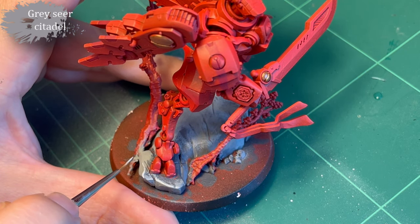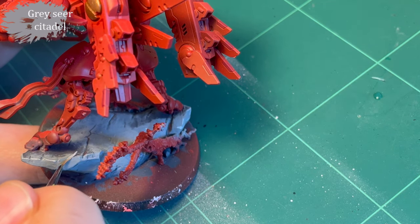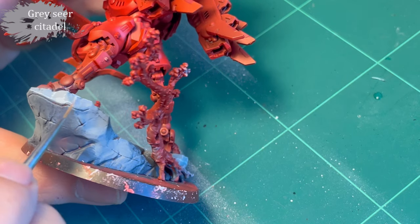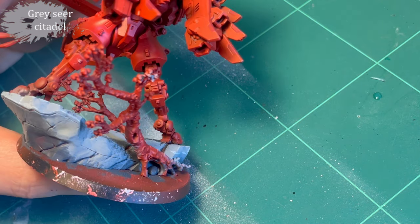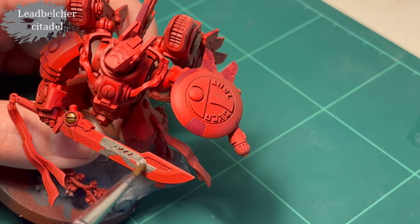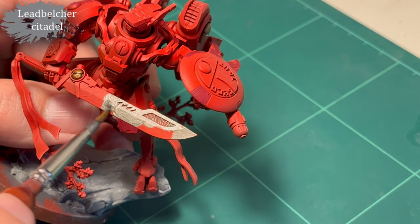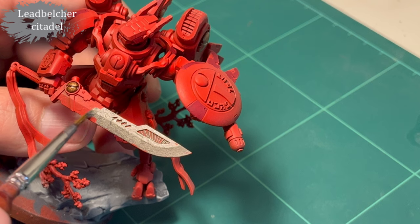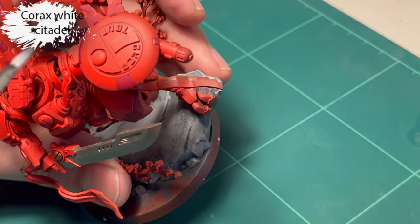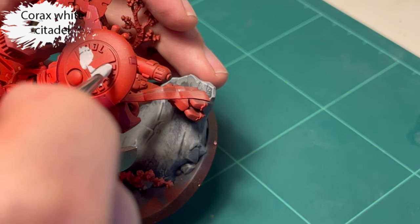I'm a little all over the place - I should probably have done the base first and then moved on to the model. Actually, base first because it's more difficult to correct errors on a model than a base. Some edge highlighting for the rock, just aiming for the edges - not being particularly careful with what I'm actually hitting. Then Leadbelcher for the sword, and that's actually the only thing I decided to go metal on him. I'm pretty faithful to the box art, which may be because I'm just unimaginative. Corax white for the white parts of his shield.